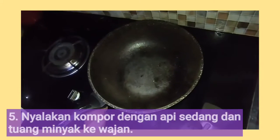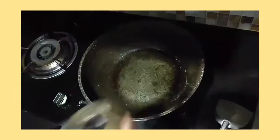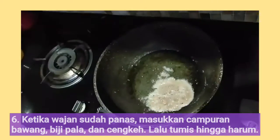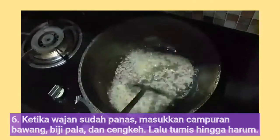Next, put the stove on medium heat and pour the oil into a pan. When the pan is hot, put the mixture of garlic, shallots, nutmeg powder, and cloves into the pan and stir-fry until it smells good.